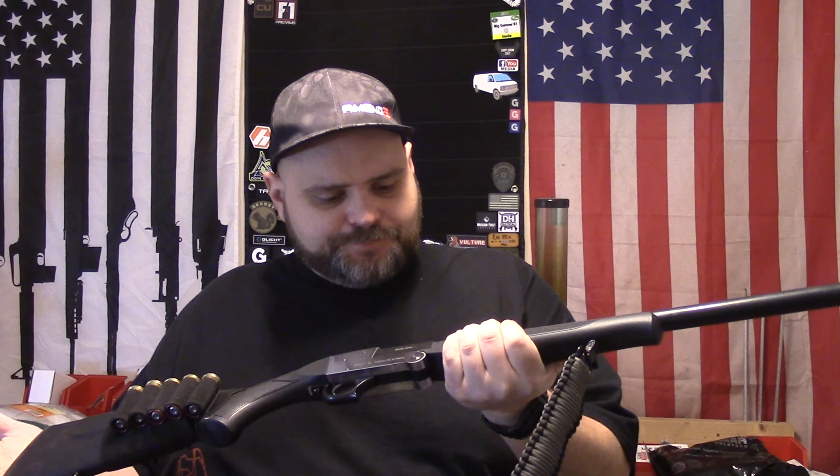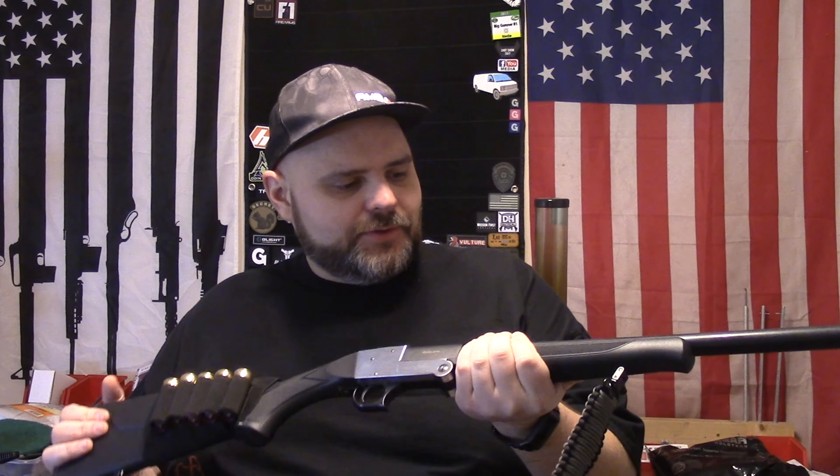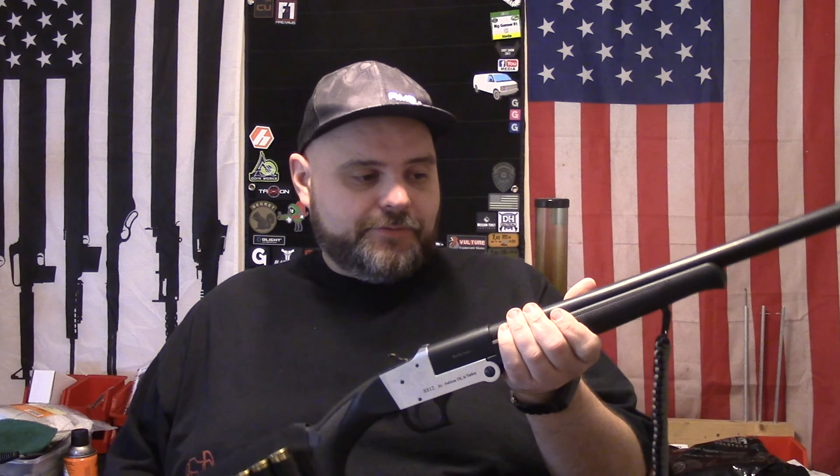We'll talk about some of the pros and cons, strengths and weaknesses. A pro is it's very cheap. The con is that it is a single shot — you don't have a mag tube with multiple rounds in it. You have to unload and reload it every single time you want to fire it. So for tactical purposes it's probably not the best option, but if you don't have any other option, I'd rather have this.